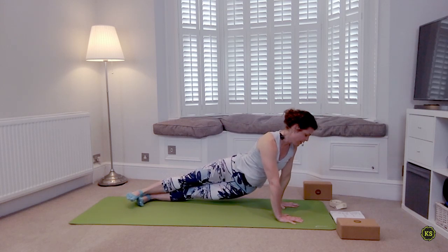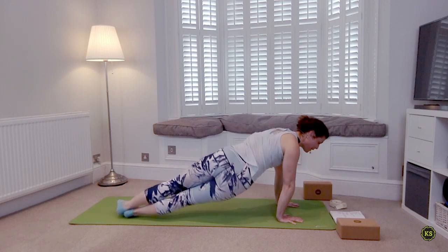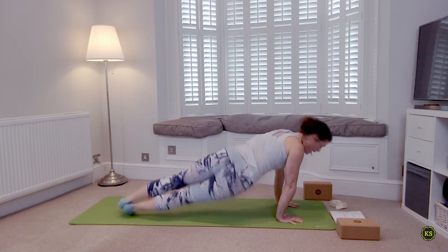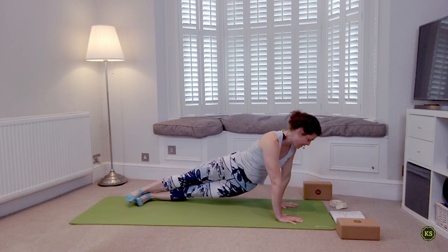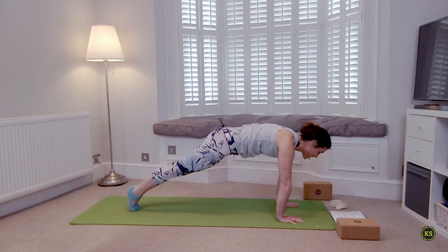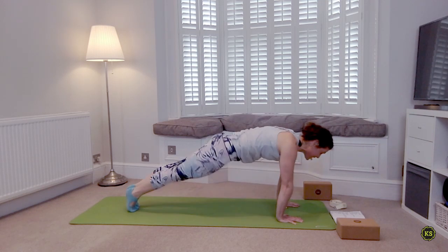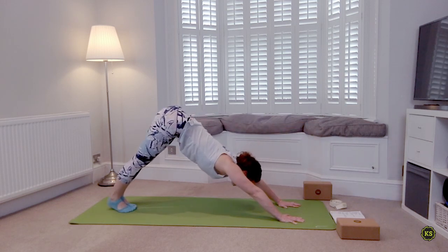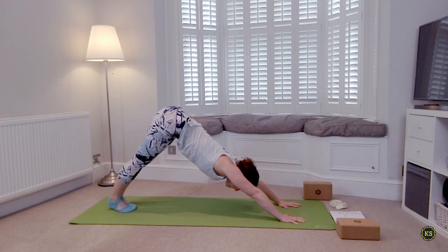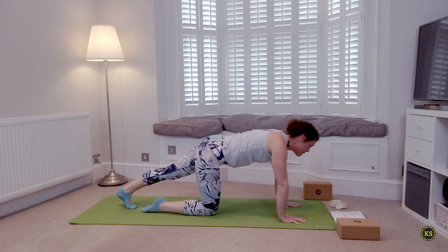Inhale back to center. Left to left. Inhale back to center, then right to right. Inhale back to center, and just push back — down dog. Deep breath in, deep breath out. When you're ready, come down to your knees. Walk the knees right behind the wrists and slowly take a seat.